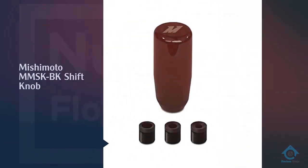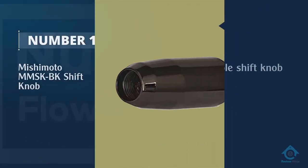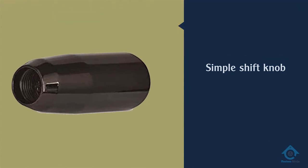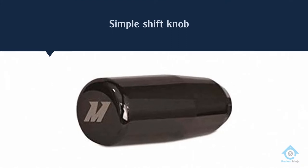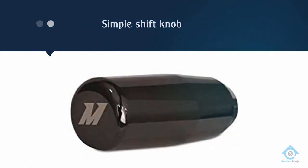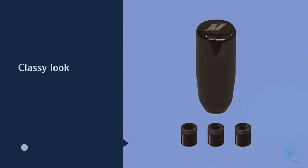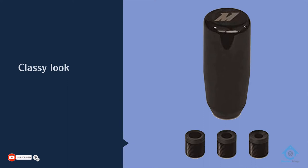Number one: the most popular Mishimoto MMS-KBK shift knob. On paper the Mishimoto weighted shift knob appears to be a simple shift knob, but practically it is much better. It has a glossy glass-like finish that gives it a classy look that's fit for any interior. The company logo completes the sleek look.